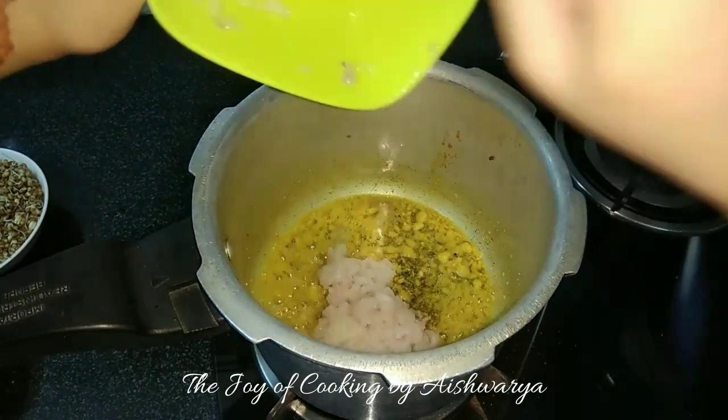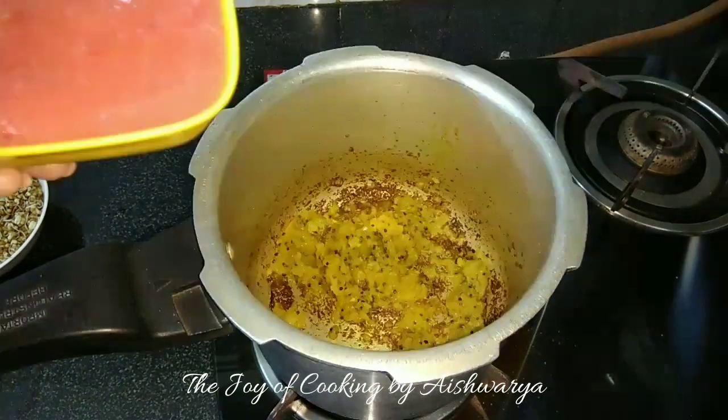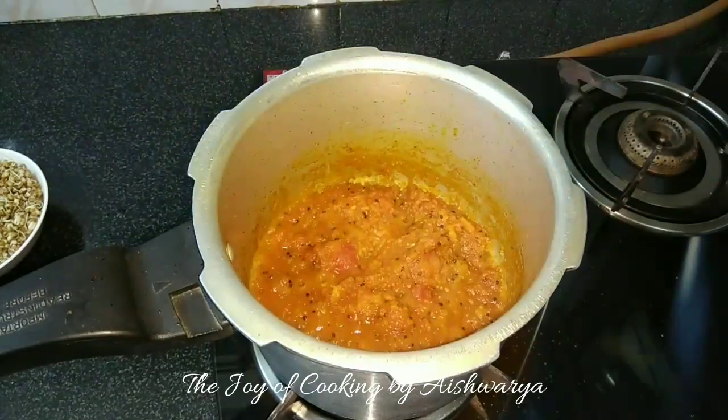Then add the pureed onions and cook them thoroughly for up to 3 to 4 minutes on high flame. Then add the pureed tomatoes and cook for up to 5 minutes.